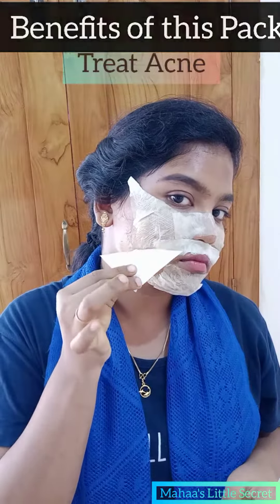It is good for removing acne and helps you get a very clear, glowing skin. This pack is also good for saggy skin and dry skin.